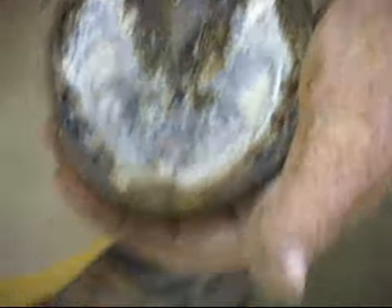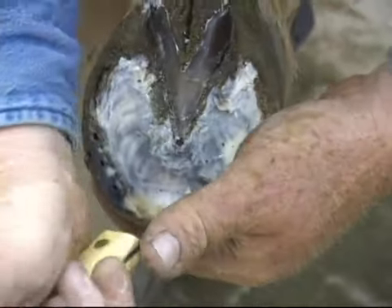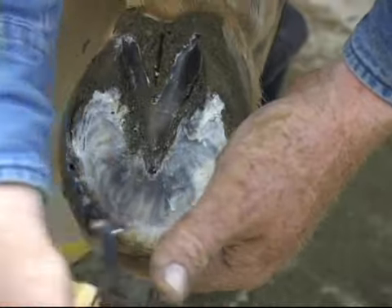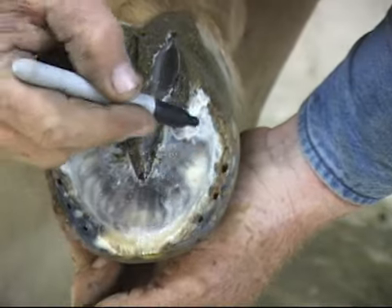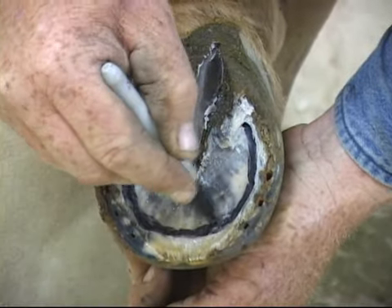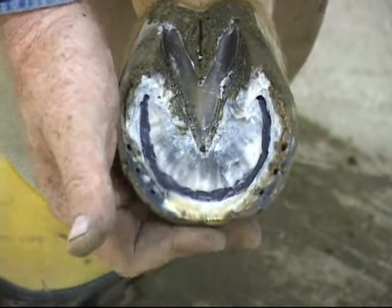So we've got the sole plane here and here. Now we can just connect the rest of the foot and clean out. We'll go across the toe — kind of like connecting the dots. As long as you get the first dot right, everything else will fall into place. If you cheat on one dot, you're going to cheat on the whole thing. Now we've found that sole plane and we're going to mark it with a black marker. Once we mark this, we will not cut into that black mark with our nippers or with our knife. That is the sole plane — our reference point for the depth we're going to trim.